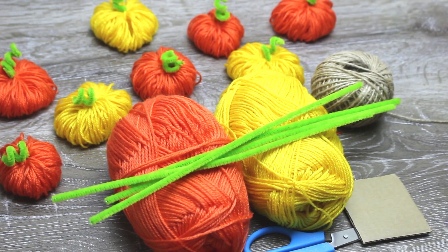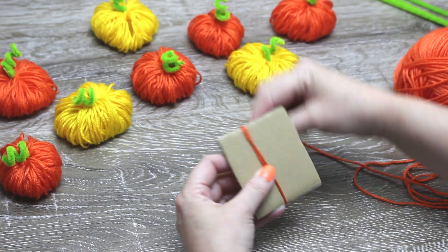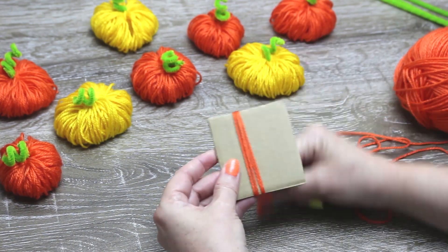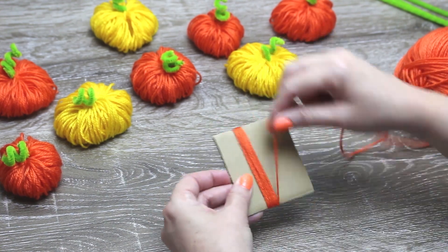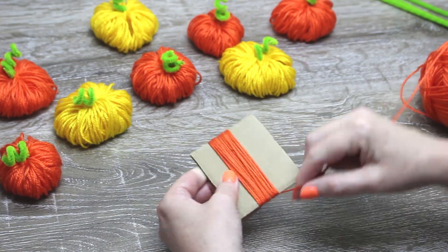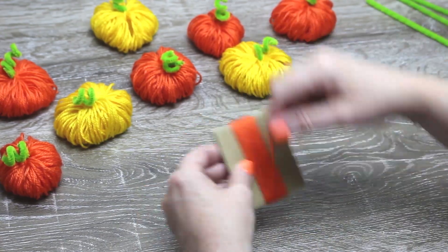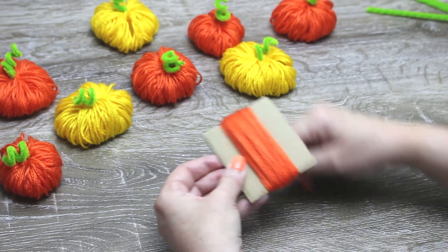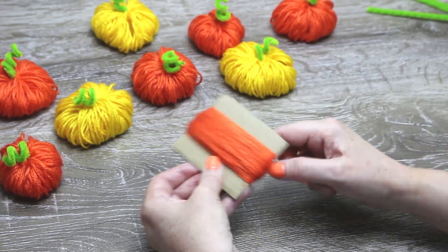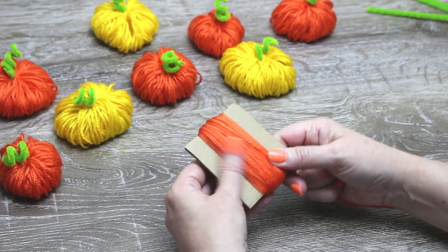So we will start making a pom-pom. I'm using a piece of cardboard which is three inches long, but you can also use your hand or a bought pom-pom maker. We want a good thickness so our pom-pom is nice and plump.